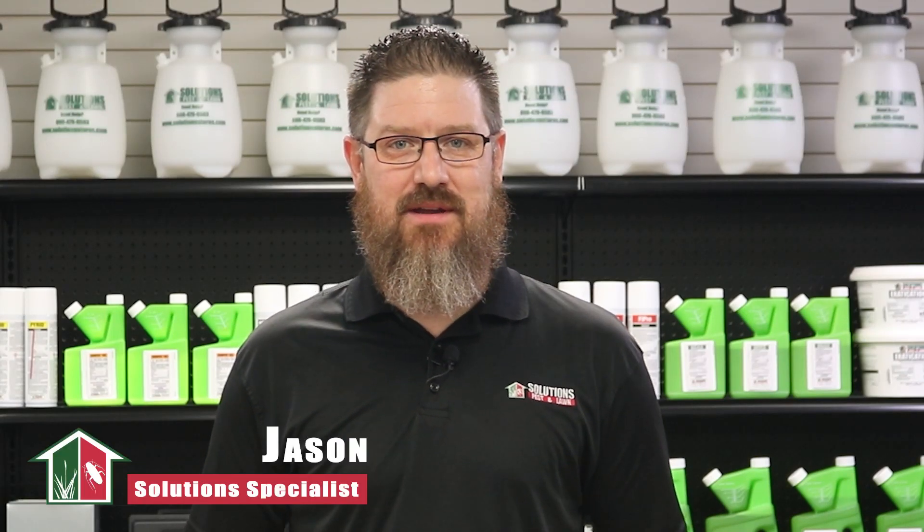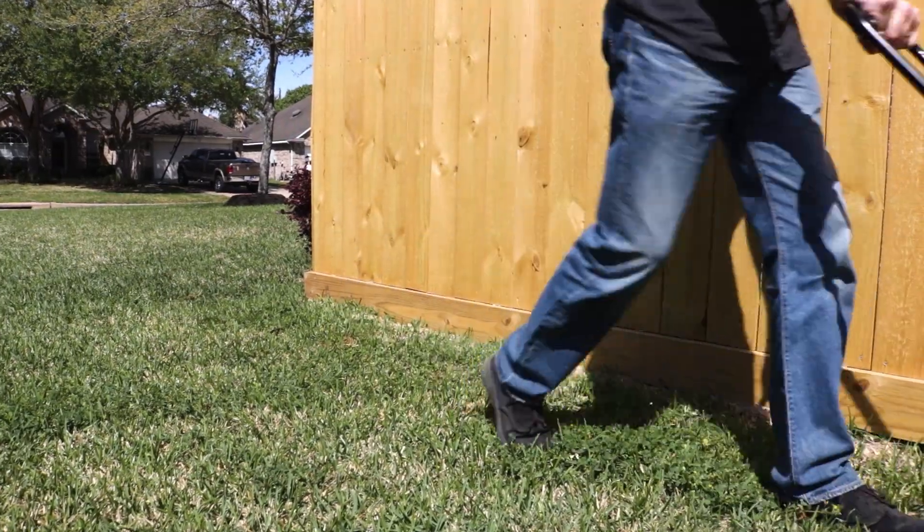Hi, I'm Jason with Solutions Pests & Lawn. In this video, we'll teach you how to use our ProGrow fertilizer step-by-step. If you like this video, you can visit our website for more information, or you can email, call, or stop by one of our stores and we can help you out.